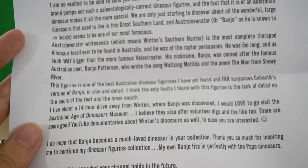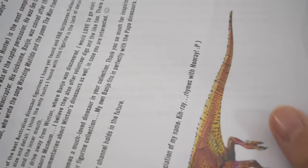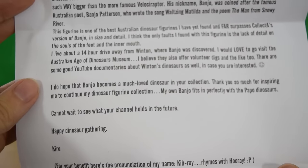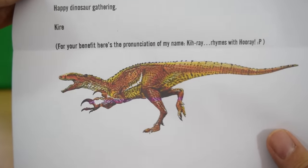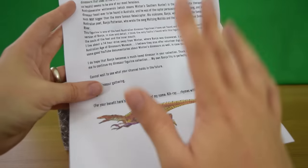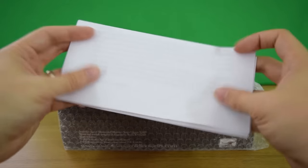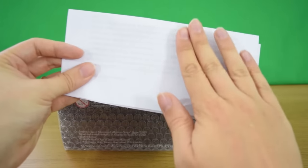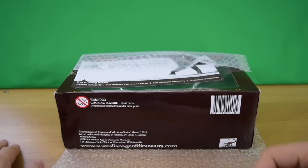Kirae says this figurine is one of the best Australian dinosaur figurines they've yet found and far surpasses Collecta's version of Banjo in size and detail. The only flaw found with this figurine, she says, is the lack of detail on the soles of the feet and the inner mouth. There's a lovely image of Banjo — a really cool looking theropod — and it's the most complete theropod remains found in Australia.